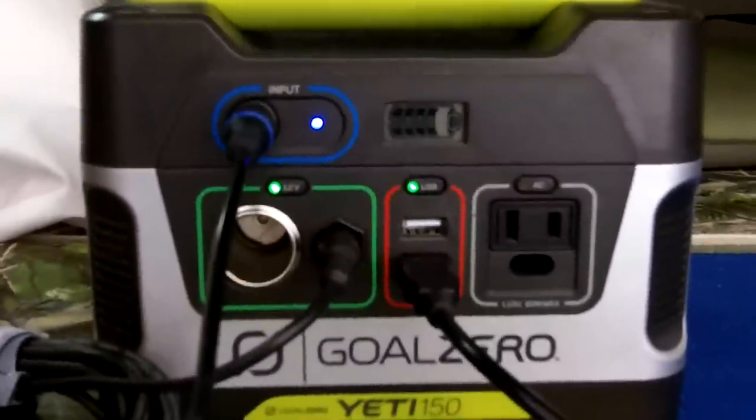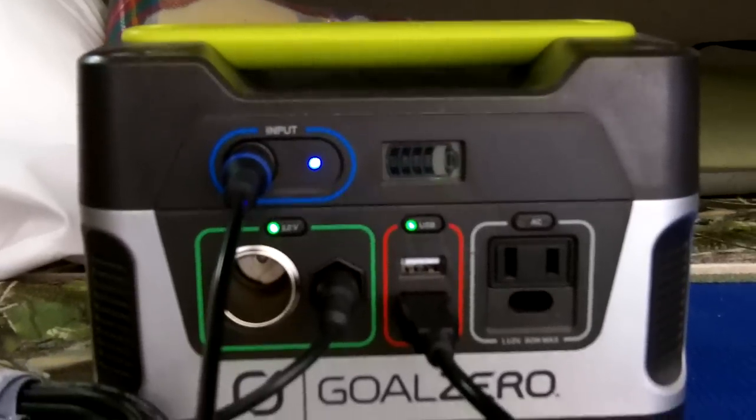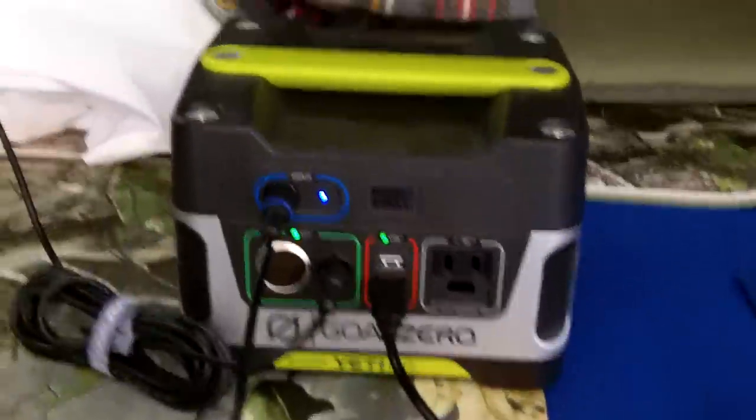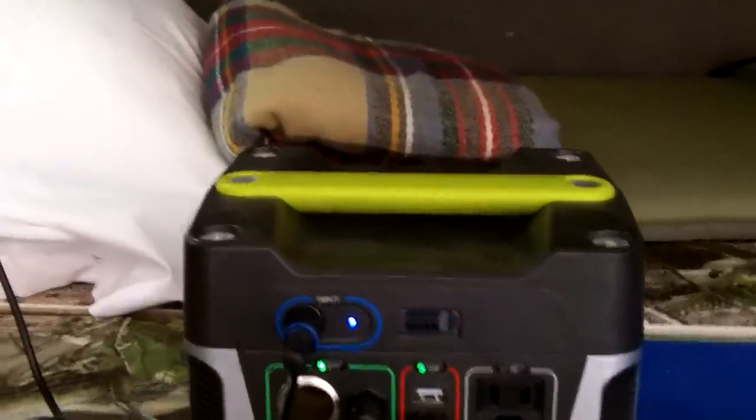The Yeti 400 would be my next choice — it's a little bigger, more wattage, and more power overall. That may be my next purchase for the van. I'm also looking at some other companies like Zamp Solar and others that have some pretty cool stuff, but right now I'm pretty much invested in Goal Zero for most of my gear, so I try to keep it standard with them.